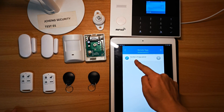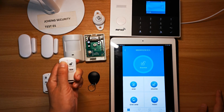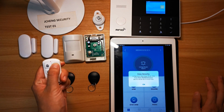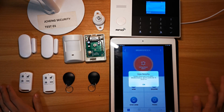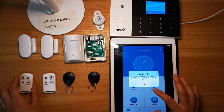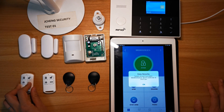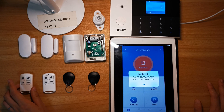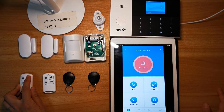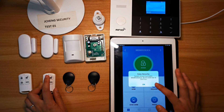You will see two remote tags are paired. Let's test them. First remote tag — system armed, system disarmed. I triggered the PIR detector by mistake. Let's avoid triggering the PIR detector and try again — system armed, system disarmed. The first remote tag works. Let's test the second one — system armed, system disarmed. Both remote tags are working correctly.